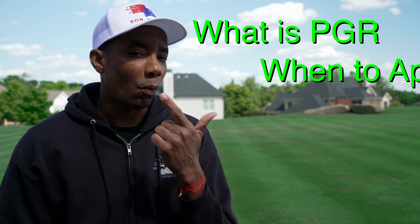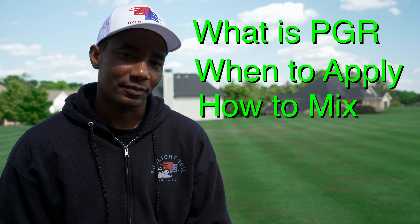The product that's going to allow you to cut your mowing in half, produce a deeper green color, and create denser turf is called Plant Growth Regulator. In this video, I'm going to talk about three things: what is PGR, when to apply it, and how to mix it. Let's start with the first one.